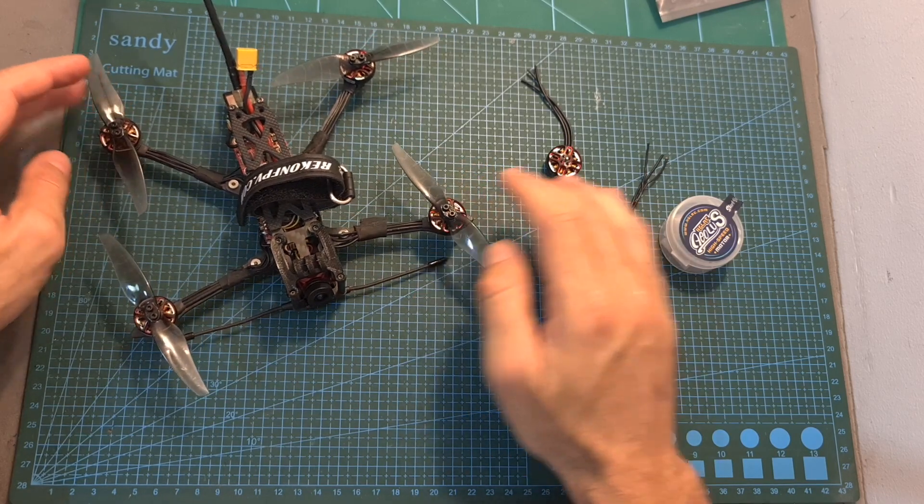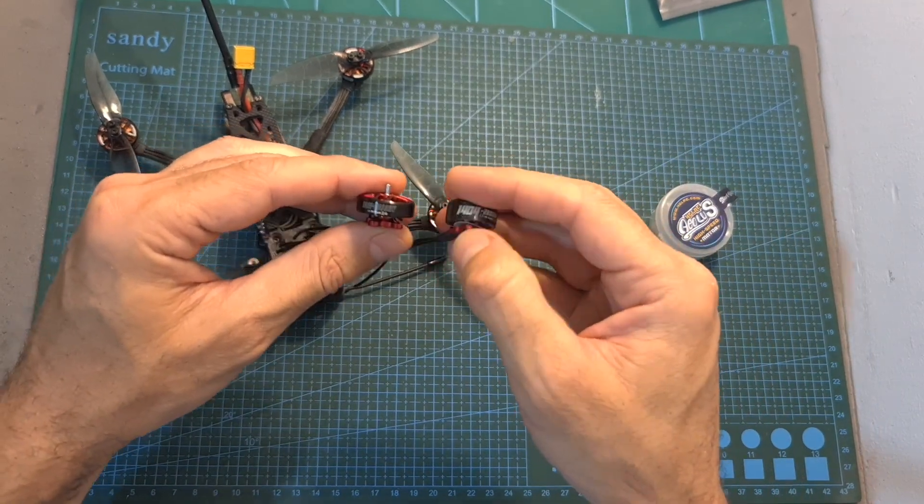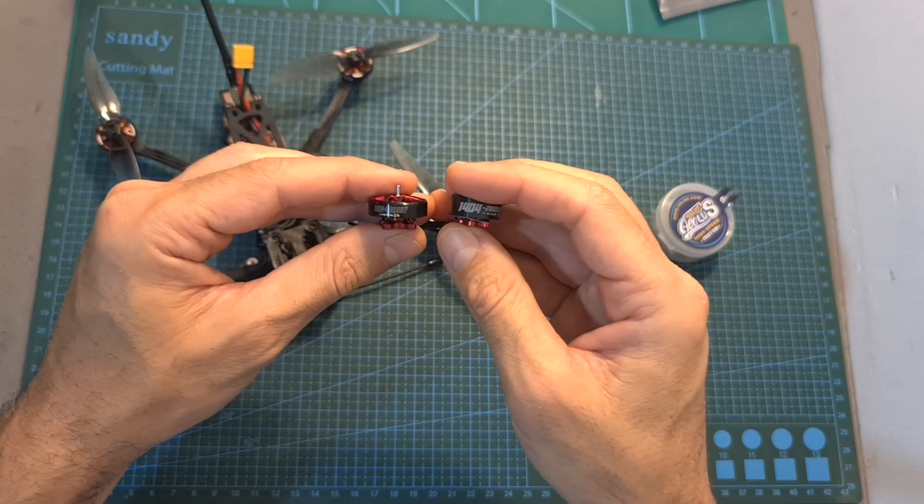On top of that, I'm going to bench test both the 1603 and 1404 2800 KV motors using my motor thrust tester in order to check how they compare.